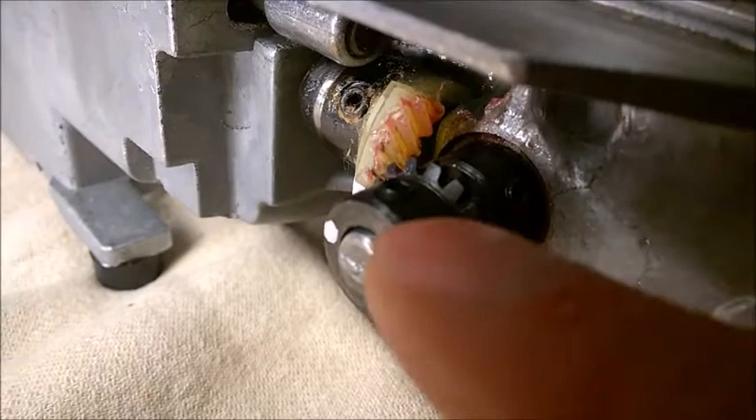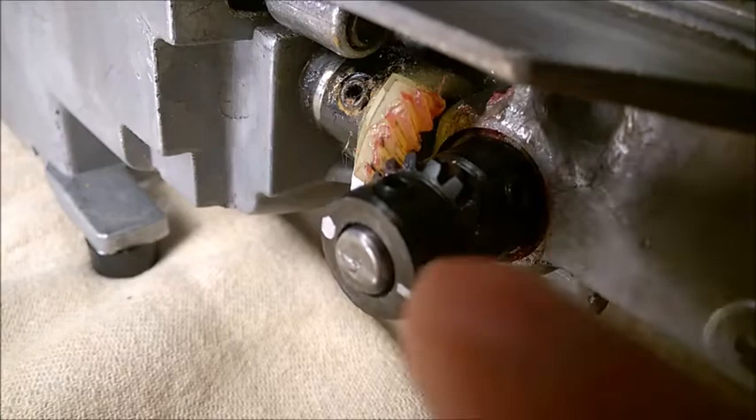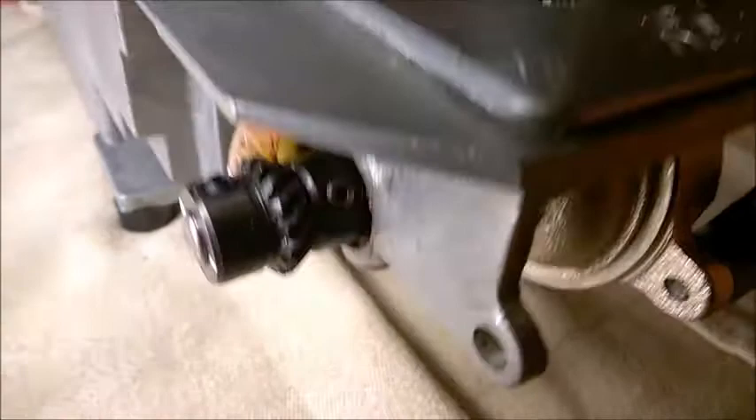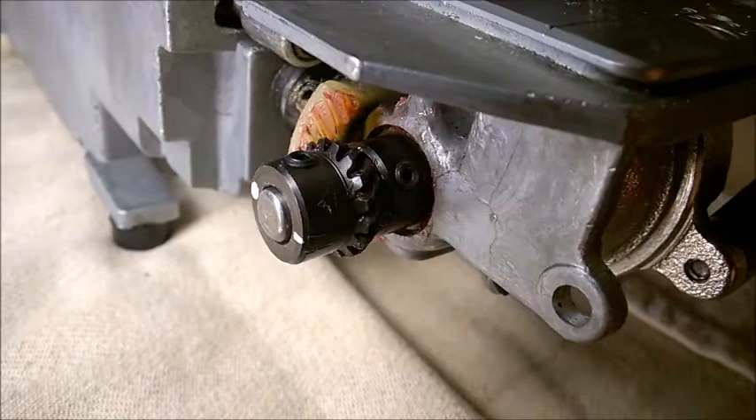My advice is: try not to remove this shaft — it's stuck inside the cast. Try to bring the machine to a repair shop. What you can do, if you manage to remove the covers, is just clean and lubricate these two gears and see if that fixes it — usually that will cause stitches not being even and stuff like that. So try not to mess with this part if you can, if it's not too late for you.